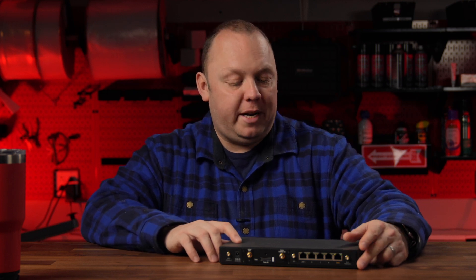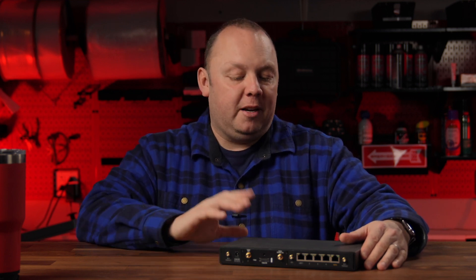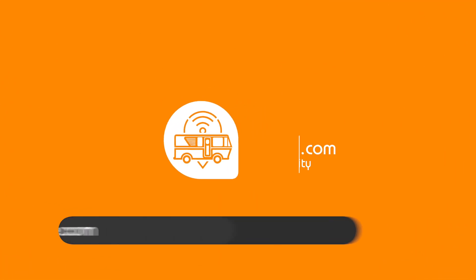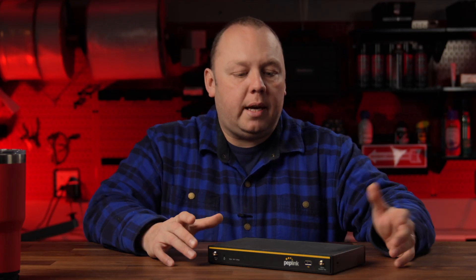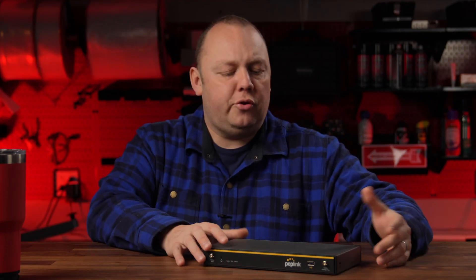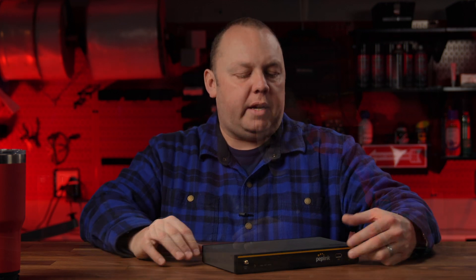The Balance 20X has gone through a pretty massive transformation with the release of firmware 8.3. Come along with us and we'll tell you all about it. The Balance 20X has always been a really interesting and unique device, but it's been a Balance series device.